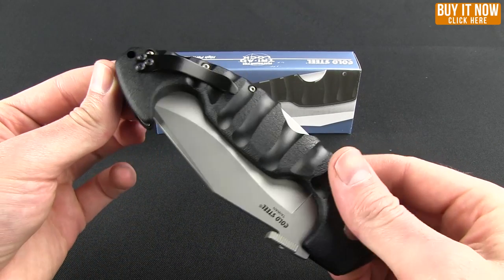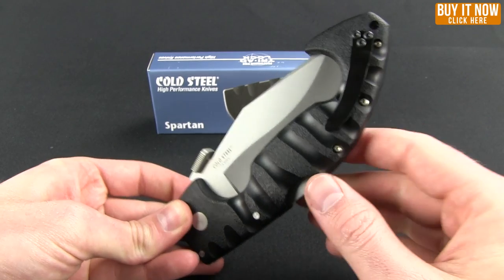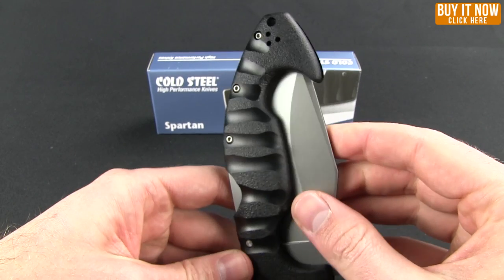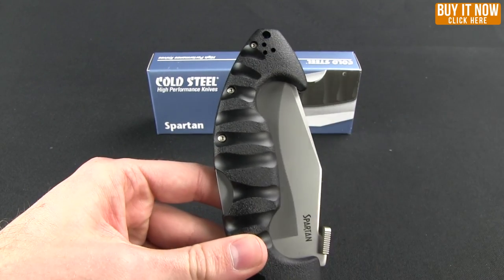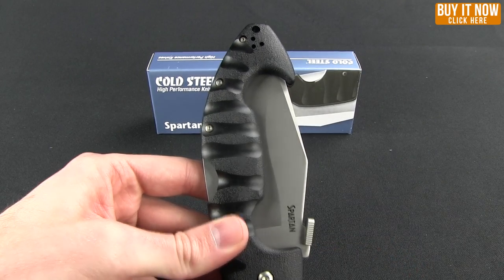Now, this is more of a tactical folding knife rather than an EDC, even though it comes with a pocket clip that allows you to have tip-up right-left carry. It even comes with an additional pocket clip. Let me show you what that looks like in the pocket.